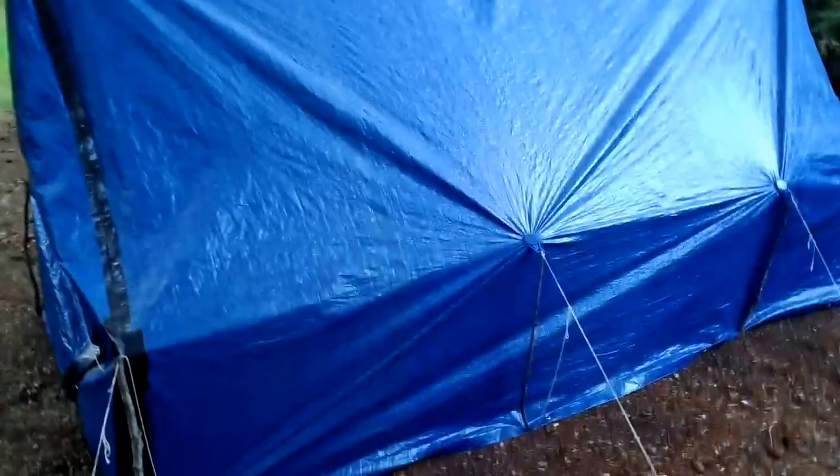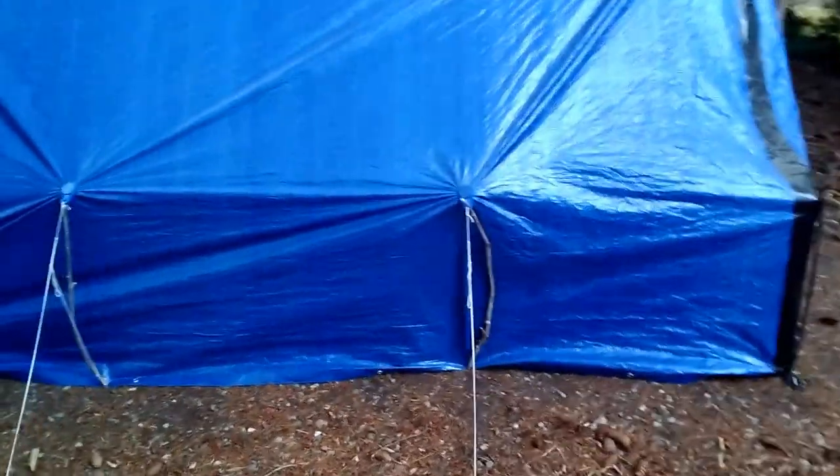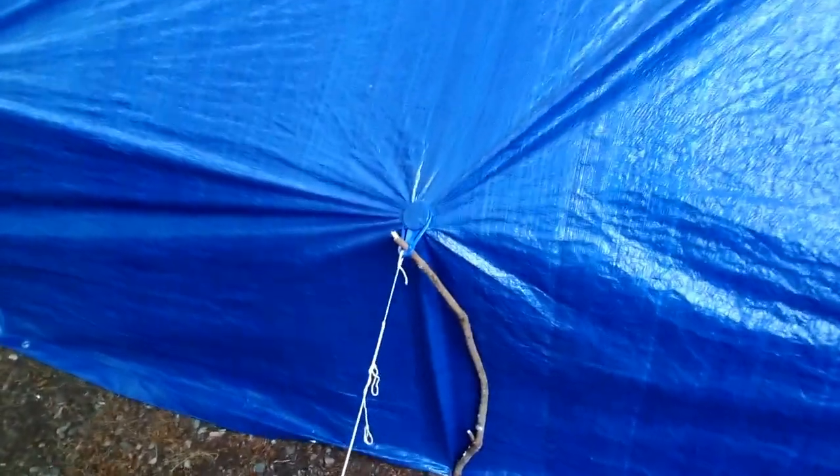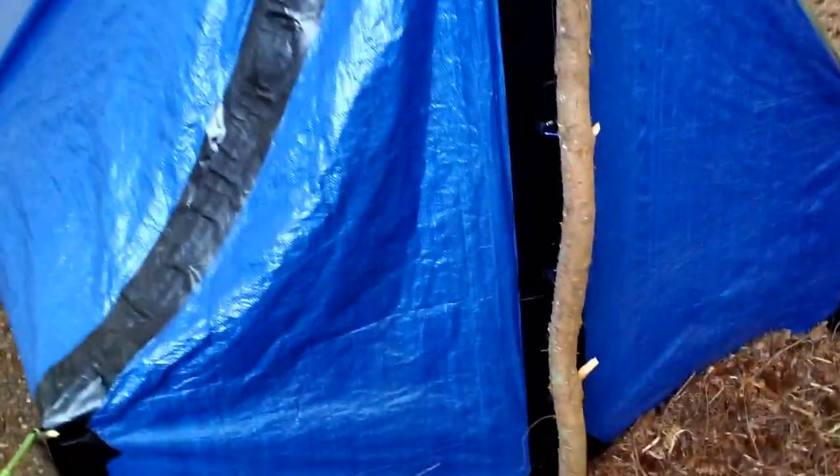I'll just kind of do a pan around of it. So this tent is 13 foot in depth. I just use sticks with some tie-out points to kind of ridge the walls up, as you can see. And then I put an extra support stick in the back to keep everything tight and firm.